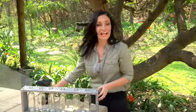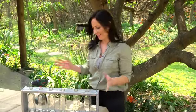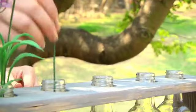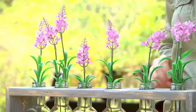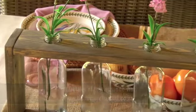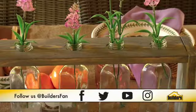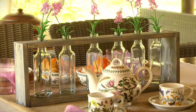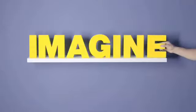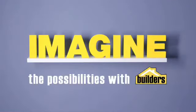Our DIY table centerpiece is complete and it looks really beautiful — such a nice piece of decor for the outside patio or a table. I'm going to go place it on the table and cut some fresh flowers just in time for brunch. See you guys — thanks so much!